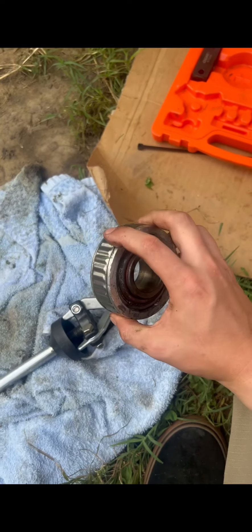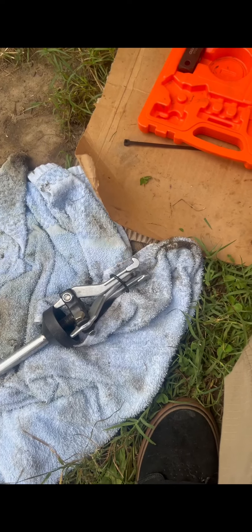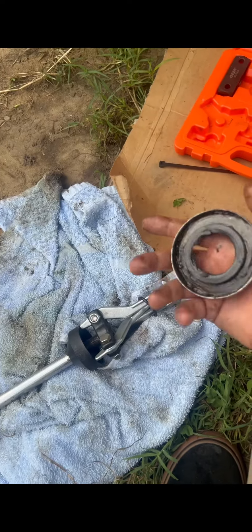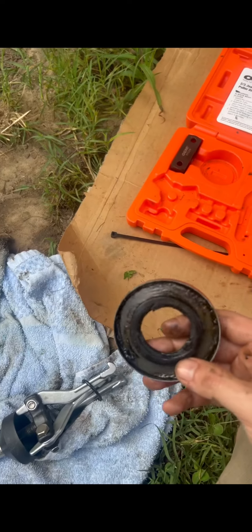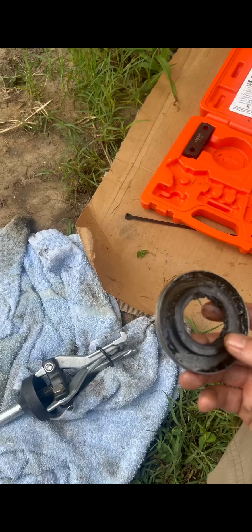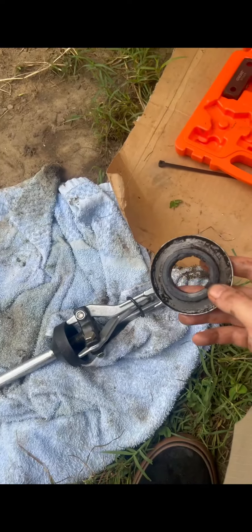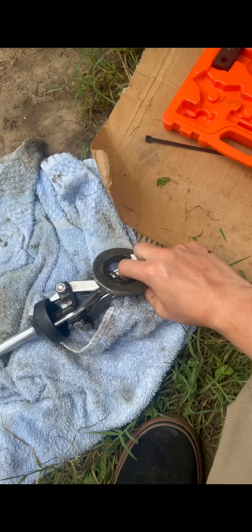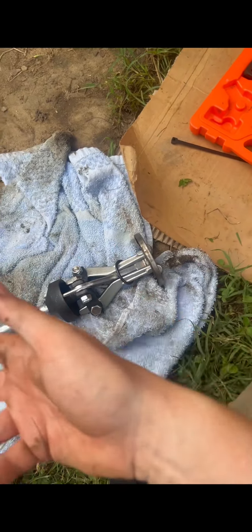Once you've successfully pulled your old gimbal bearing out, throw that sucker away. You're gonna go after your grease gasket that's on the backside of the bearing. Now I haven't seen anybody else do it the way I do it, but as simple as you got the gimbal bearing out, you can get the grease gasket out the same way. You slide it through, it hooks, and you pull it out.